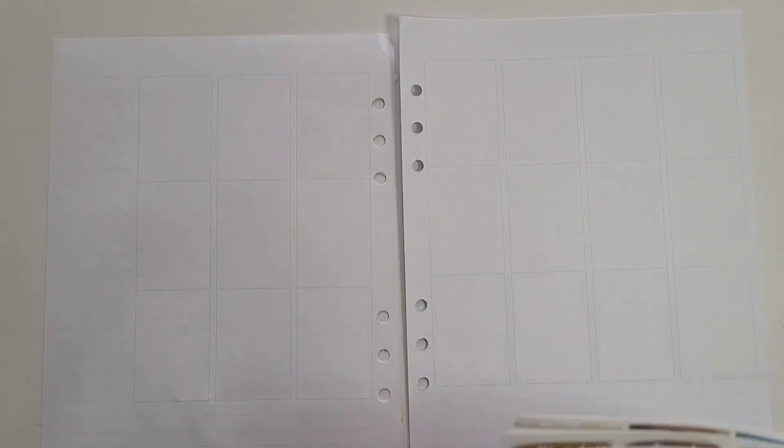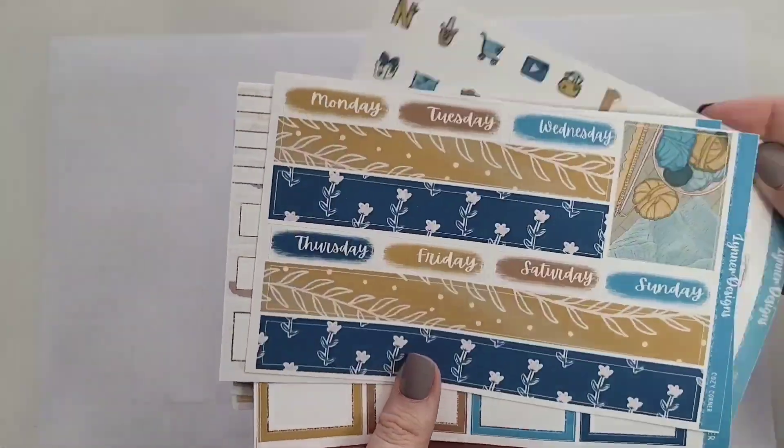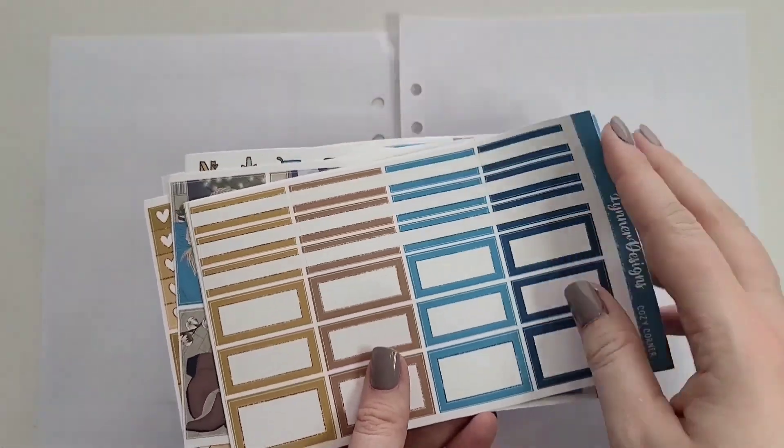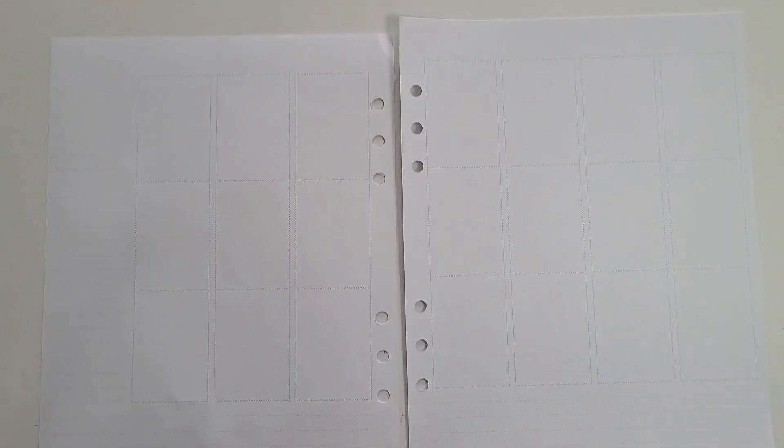Hello and welcome, or welcome back, to my channel Angelia's Hobbies. Today I am doing the voiceover for the Plan With Me that is January 9th through the 15th. I'm doing the voiceover just for the base, and then you will get my talk-through of the day by day.